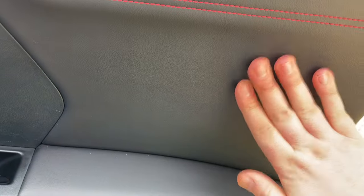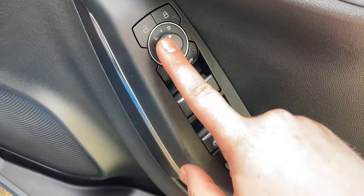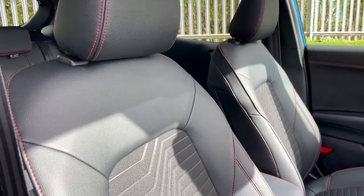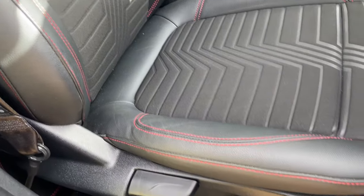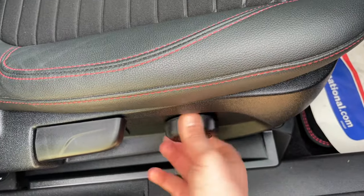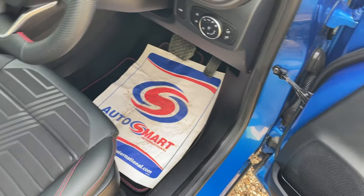The driver's door card has a beautiful soft-touch synthetic leather leading into a soft-touch armrest. We have four electric windows, folding mirrors, rear window lock, mirror adjustments, and interior locking. The driver's seat has ebony leather with a cloth lower back and seat base. There's a rear tilt, height adjustment, lumbar support on a dial, and forward-and-backwards adjustment on the conventional rail.